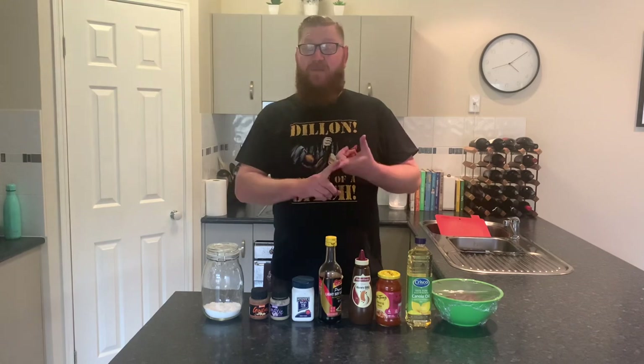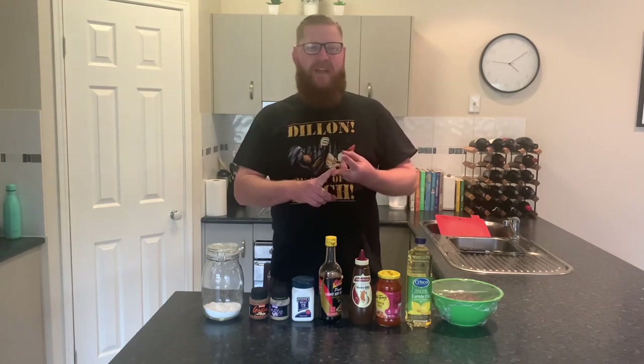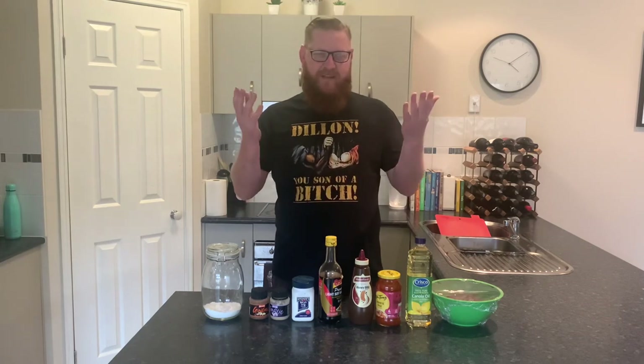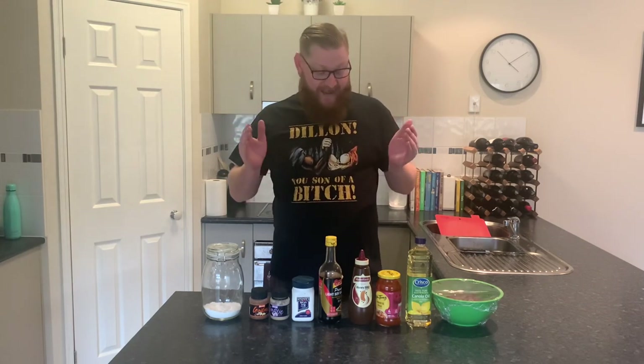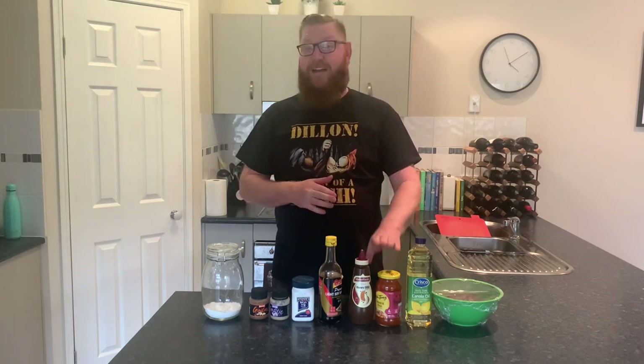So today we're going to be making shredded beef in imperial sauce. Sometimes they call it crispy Peking beef, depending on where you get it from. It's one of my Chinese restaurant favorites and really, really simple to whip up, especially with this little hack that I've got here.